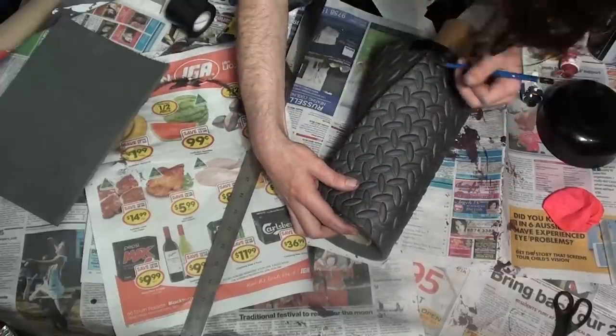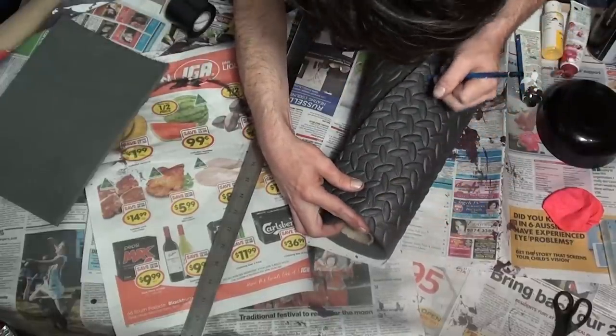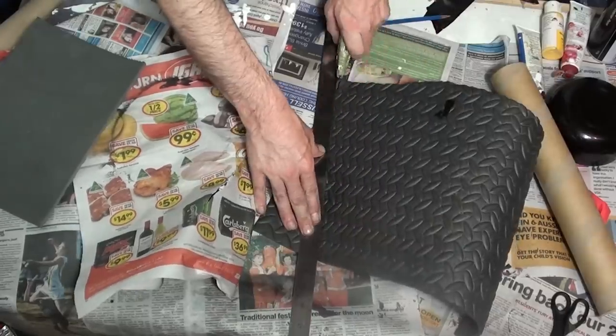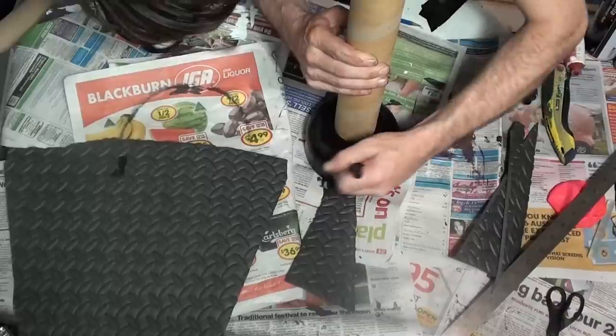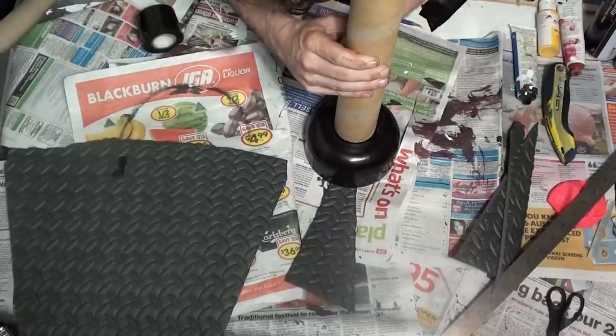When you're happy with the shape that you make, grab a pencil and just mark a line down the middle where you're going to cut that off. Remember also to mark the piece underneath so that the two pieces line up, making a nice straight line. Next, grab your bowl and your tube and just draw a circle around the outside and cut that out with a box cutter or a pair of scissors.